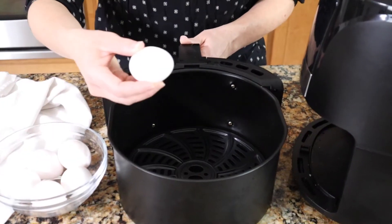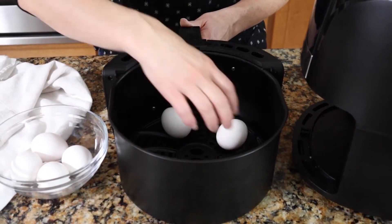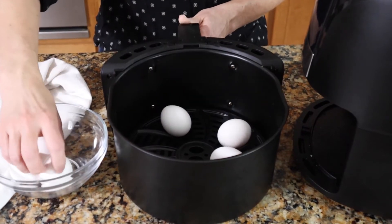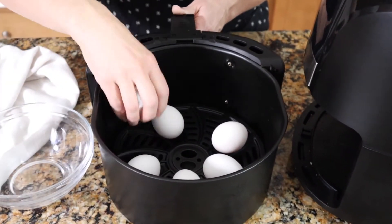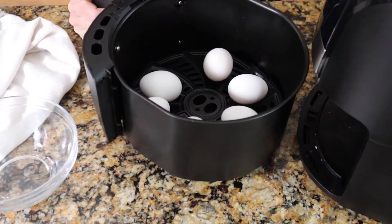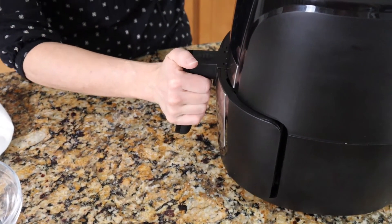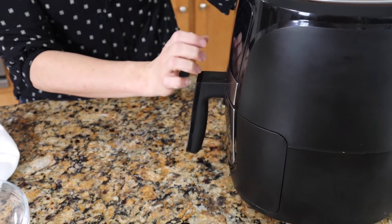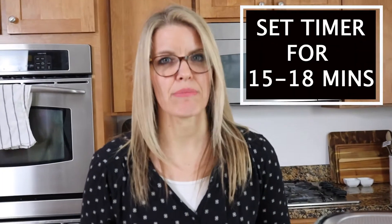You're just going to place your eggs right into the basket of your air fryer. Then carefully place them back in and set the timer for 16 minutes. You can go 15 to 18 minutes depending on your air fryer — mine takes about 16 minutes.